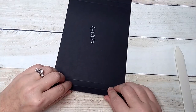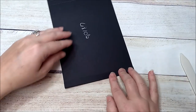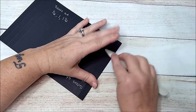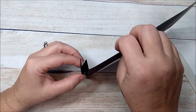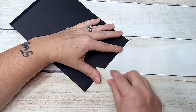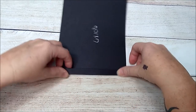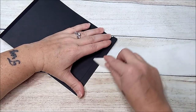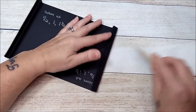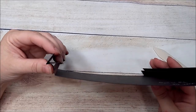Now fold in your score lines. Take the first one, fold it up and burnish it down. Take the next one, fold it up and burnish it down. Then flip your paper over and fold it back. Your first fold will be down, your next fold will be up, and your last fold will be down — giving you a little accordion on each side.